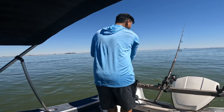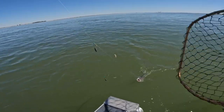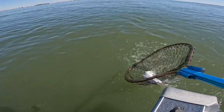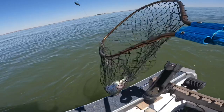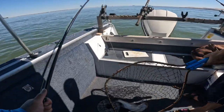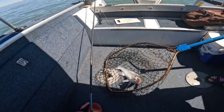Oh yeah, big striper! I got my other line too. Here we go, here we go! Not even 10 minutes - not even 10 minutes, look at that.